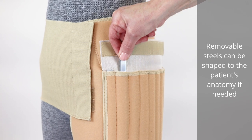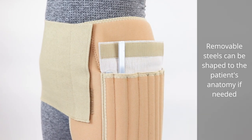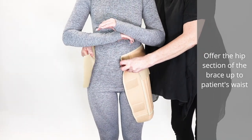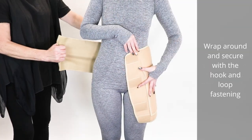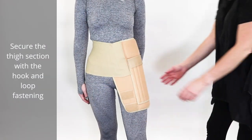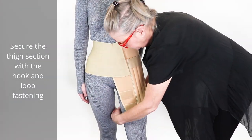Removable steels can be shaped to the patient's anatomy if needed. Offer the hip section of the brace up to the patient's waist, wrap around and secure with the hook and loop fastening. Secure the thigh section with the hook and loop fastening.